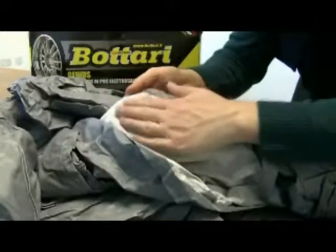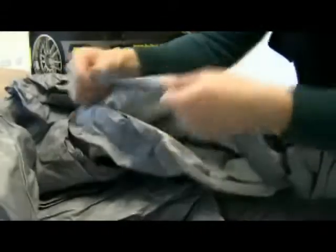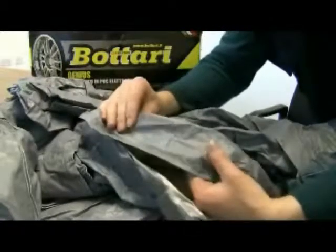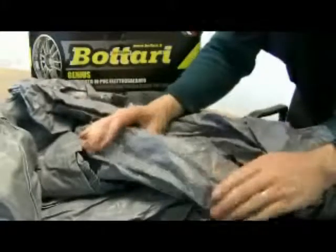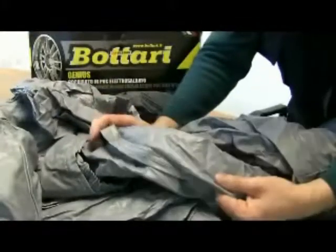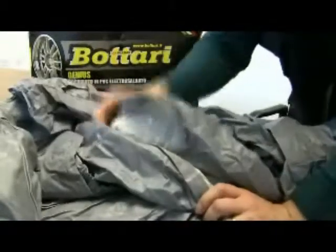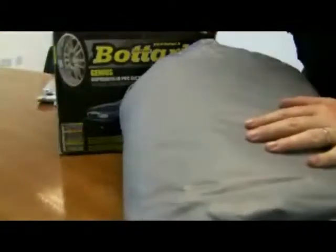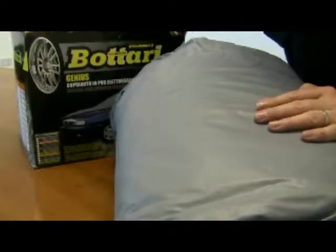So you have a nice soft ventilated inside, and on the outside a good hard durable exterior. This is really what sets this car cover apart from the rest — because it's thick, it'll last for years. When you're finished with it, you simply take it off the car, roll it back up, put it back in the packaging, and keep it for next time you need it.